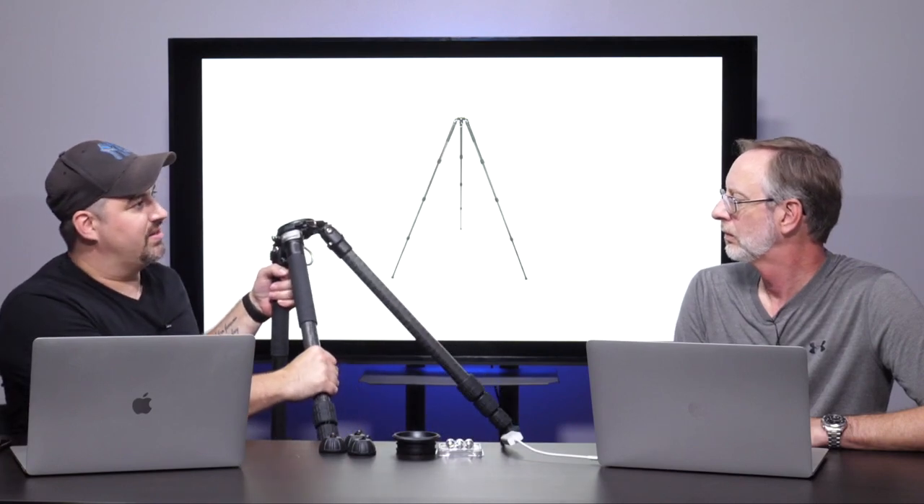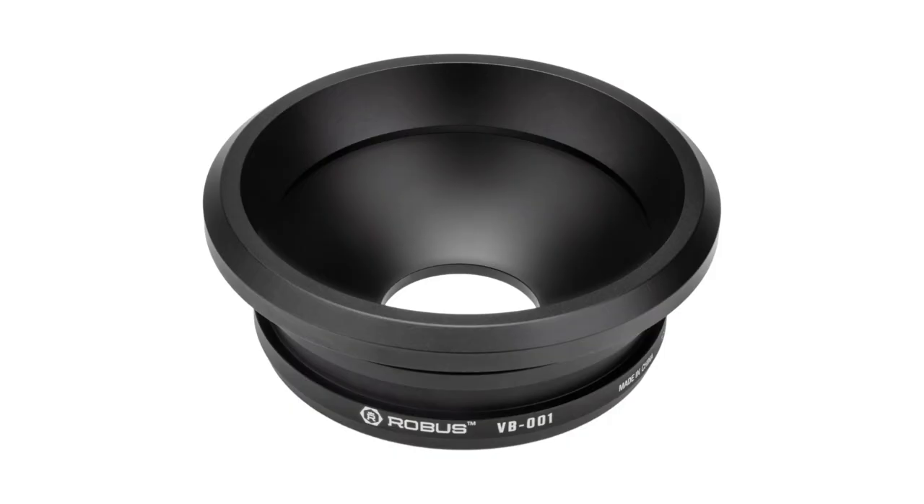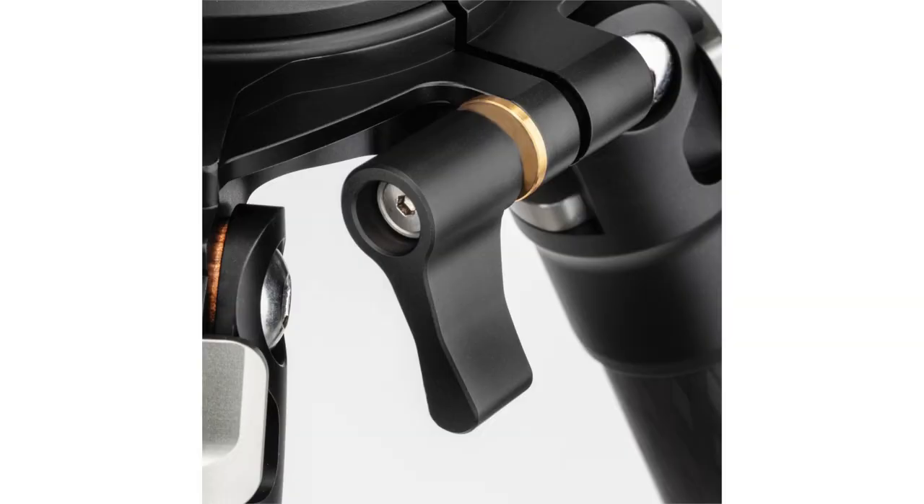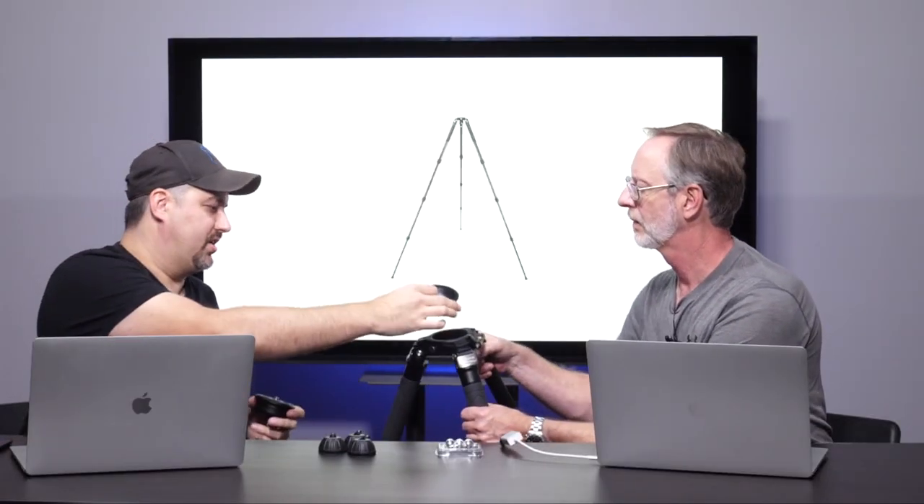Let's talk a little bit about the construction. It uses what they call 10x carbon fiber tubes, so the strength on these is incredible. The bowl is aircraft-grade aluminum. This changes out in the front here — you have your traditional ball head and then this goes out for a video head. You would just tighten or loosen this; it's kind of like a little built-in wrench. You can pop this out by loosening it enough, and then you have a quick release to pull it out and swap in a video head.